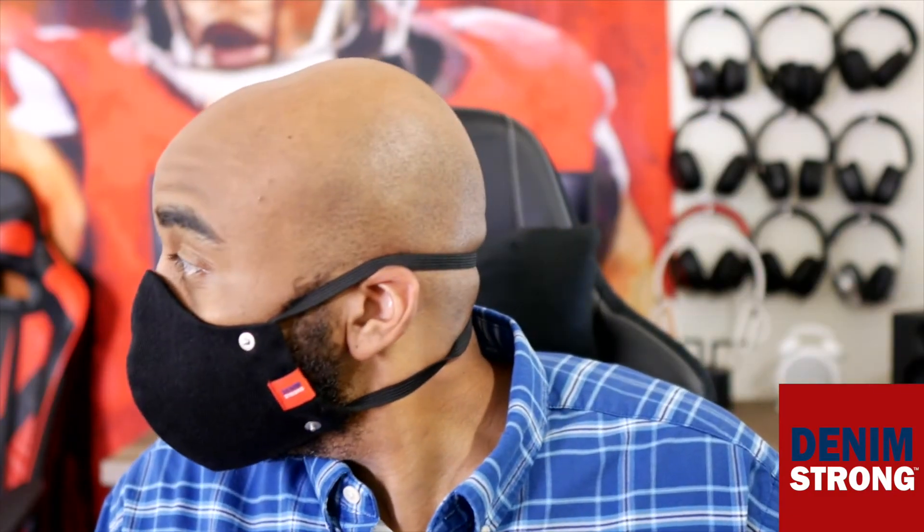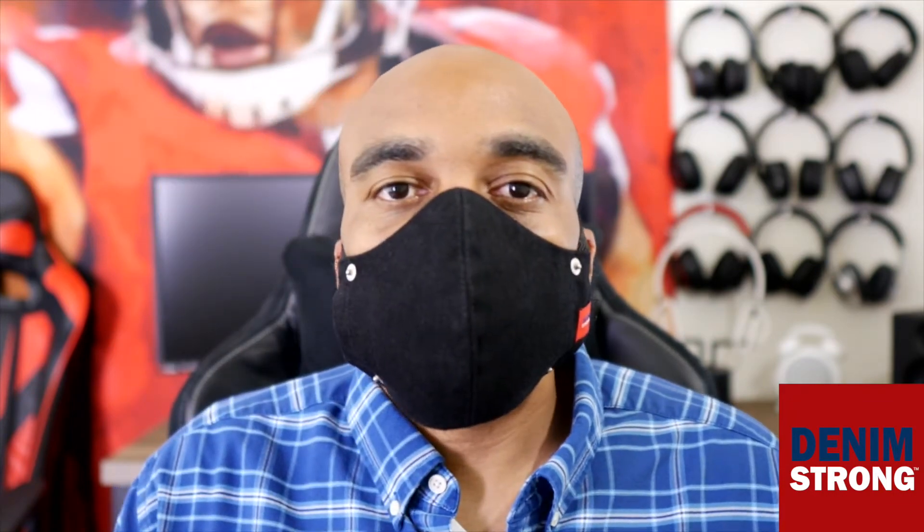As you can see, I have the elastic band around my head right now and it fits comfortably with no problems. If you wear glasses, you don't have to worry — the Denim Strong will not impede them. And the same goes for hats; you can wear your favorite hat and stay safe.